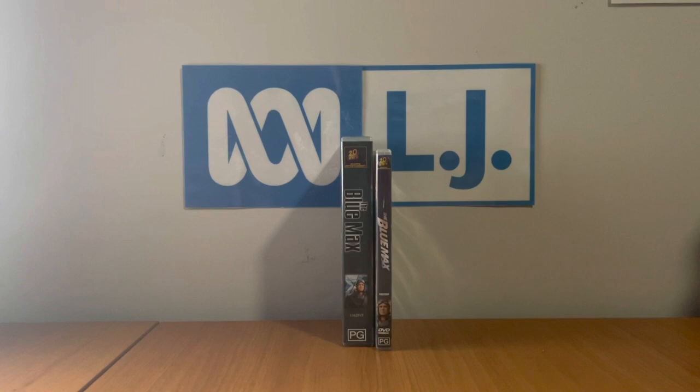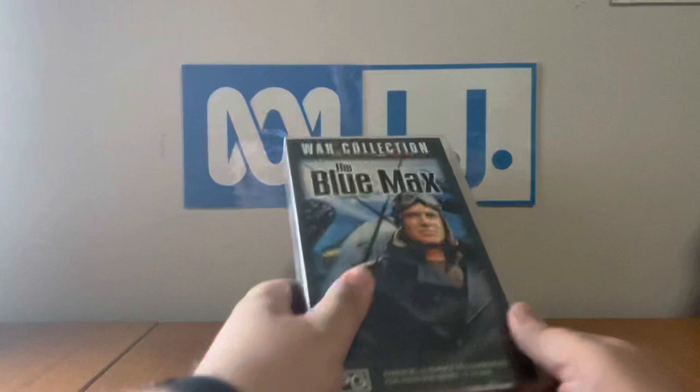Hey guys, it's OJEST2004 here and today I'm going to be showing you two different versions of the 1966 movie The Blue Max — the VHS version and the DVD version. I'm going to show you the VHS version first.